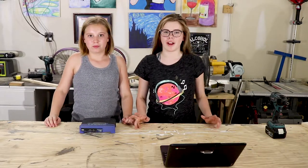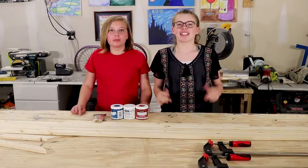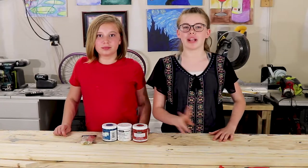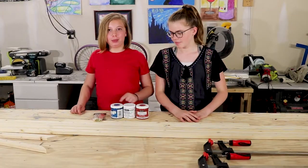Today we're making a wooden American flag. Today I'm going to show you a hack. For today's American flag project, you're going to need four 1x2x8 boards and one 1x2x3 board, and three colors of chalk paint — red, white, and blue — and paint brushes.